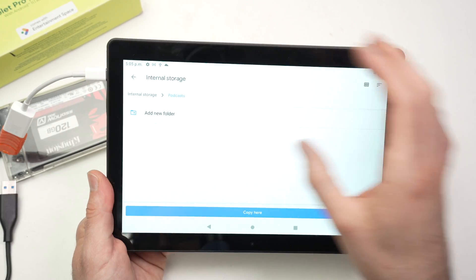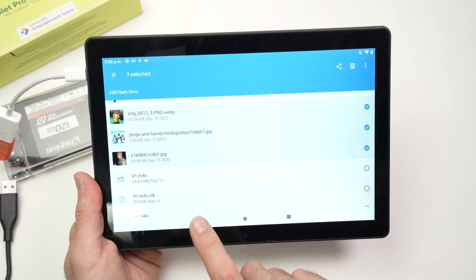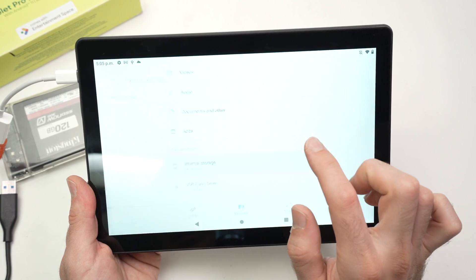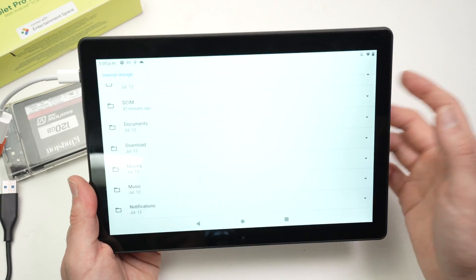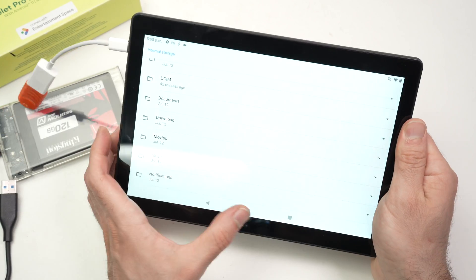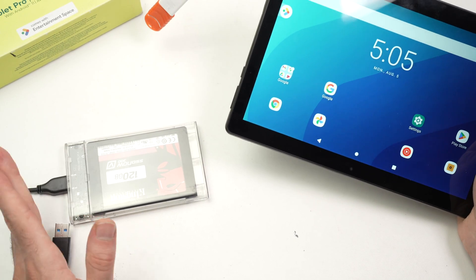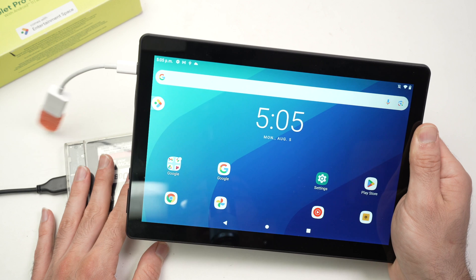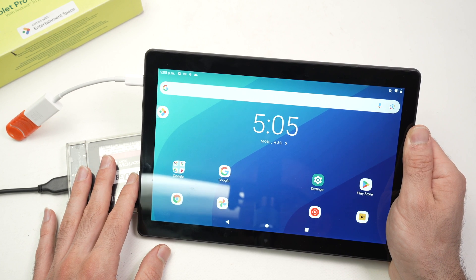You can do the reverse as well. To transfer from internal storage to the external drive, go back and select internal storage, find the file you want to transfer, and follow the same steps. So this is how you connect and use any external drive, SSD, or similar storage with your OnTablet Pro. I hope this was useful — if so, please leave a like, subscribe, and I'll see you in the next video.